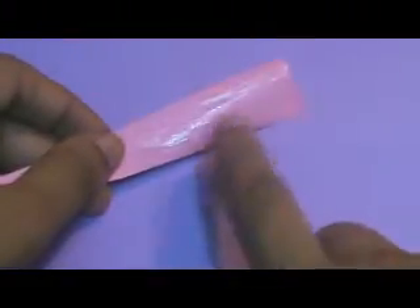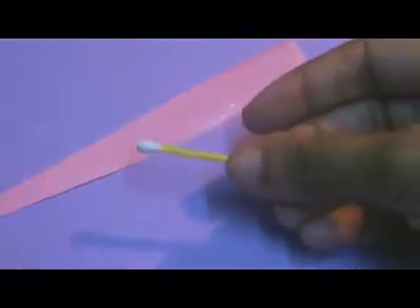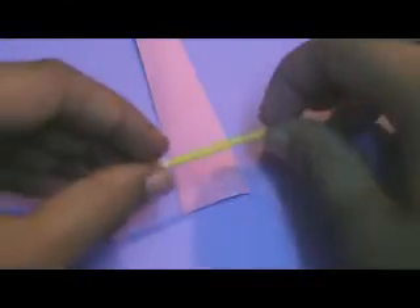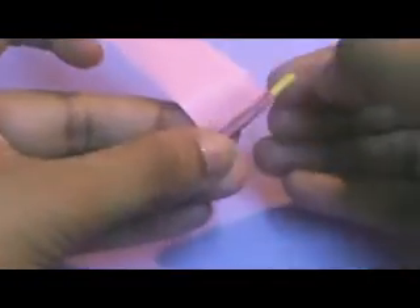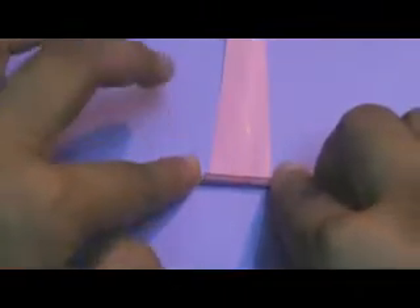We are going to take this paper and turn it to this side and apply some glue here. Now some people roll the paper directly without applying any glue, but for beginners I feel this is the best way to learn. I have applied the glue and now I am going to keep this earbud here and roll it very uniformly.